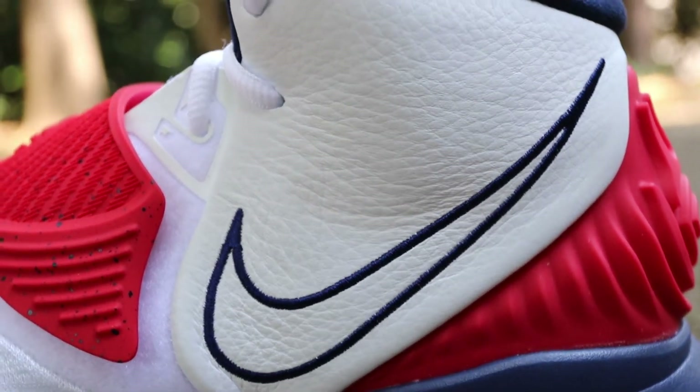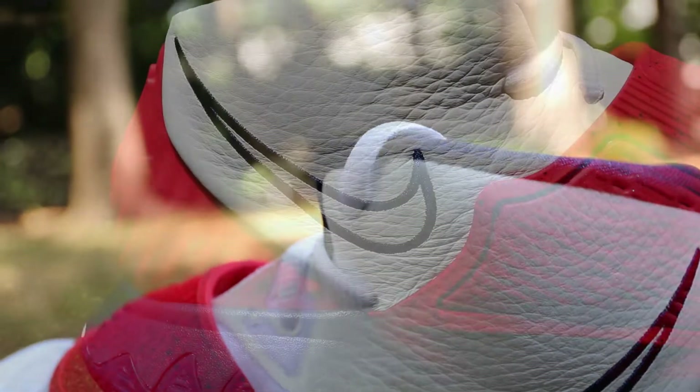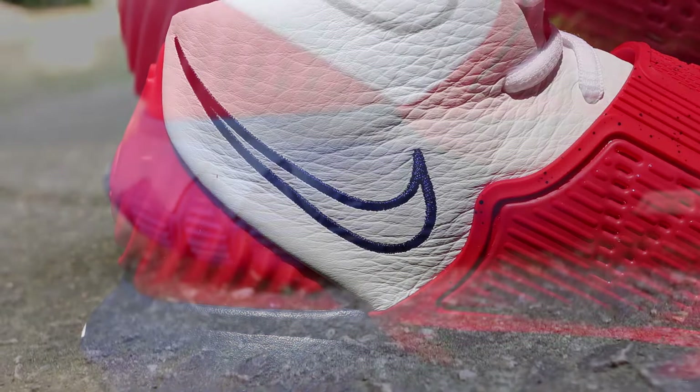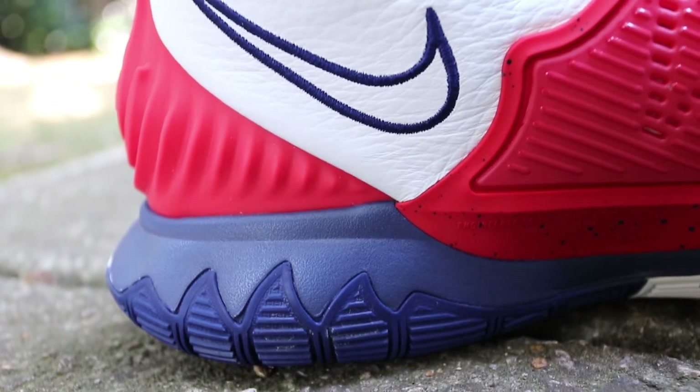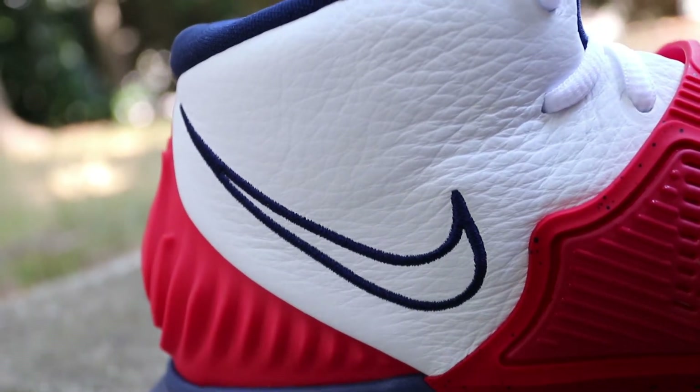There's just not a whole ton of originality. There's no one section of the shoe that features something — a design — such as the quilting on those N7s we just reviewed or the lenticulars on the back halves of all the city pack. There's nothing really like that about this colorway to really hook you.